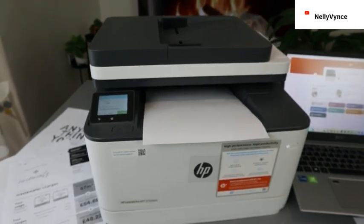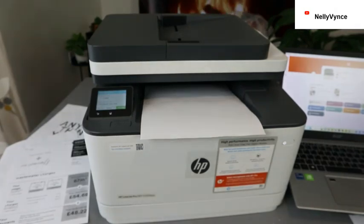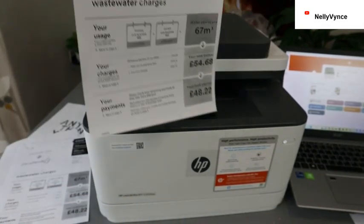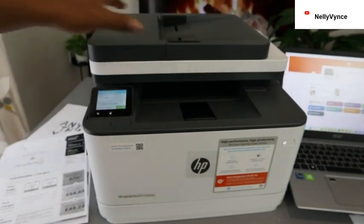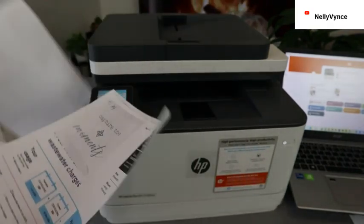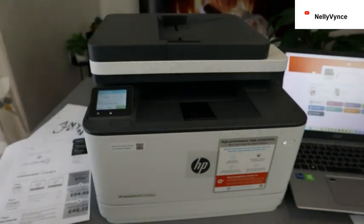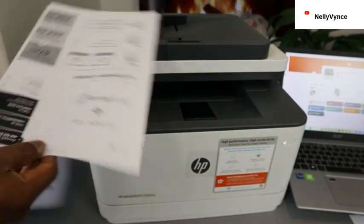You can see how to copy two-sided. Here we go. The original one is here — the reason why nothing is at the back is because there's nothing written at the back.